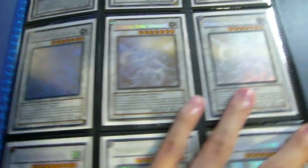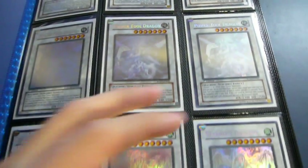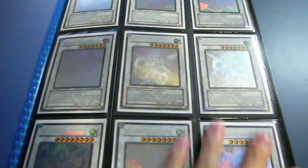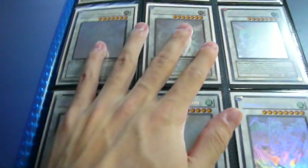Another good thing about it is that it holds 360 cards, so as you can see I've got a ton of cards in here. This pretty much makes up for at least two or three binders that you may have. So it carries a lot more, so if you wanted to bring around your trade binder, this would be a better option because you wouldn't have to carry two or three binders, which would be a lot heavier than just carrying this one.